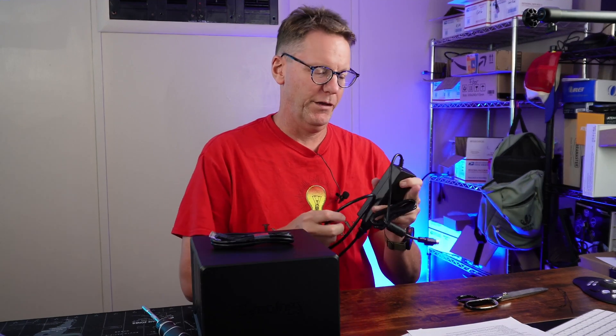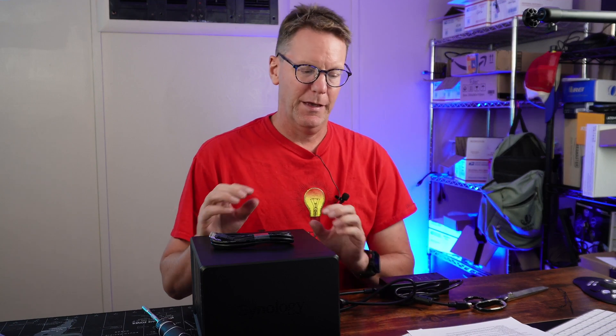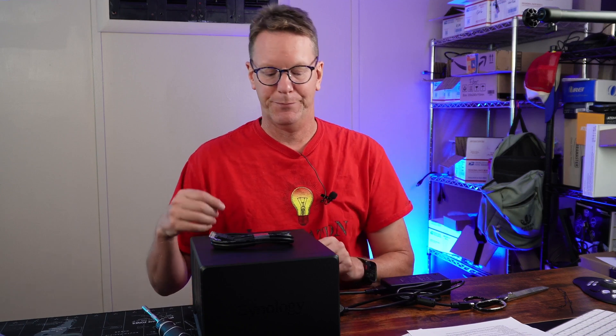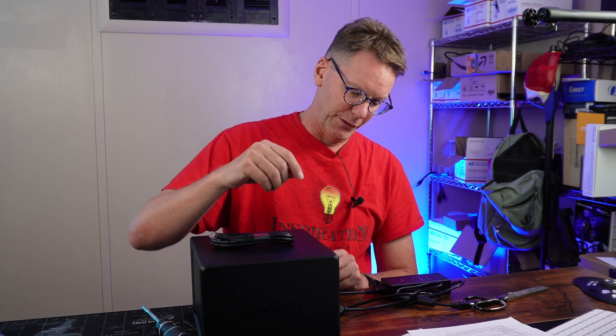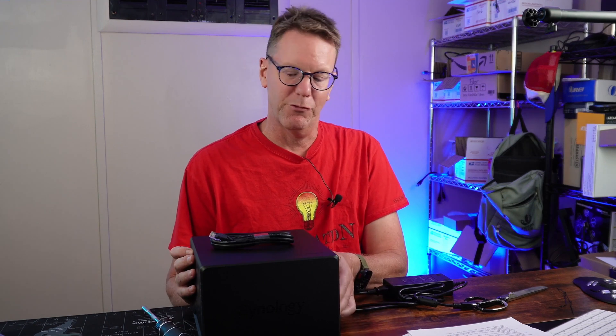Another thing to be aware of: in the new Synology DSM 7, the ability to connect USB devices has decreased dramatically. For example, if you're running Home Assistant or Homebridge, you used to be able to plug in a USB adapter for Zigbee or Z-Wave, but you're no longer allowed to do that.